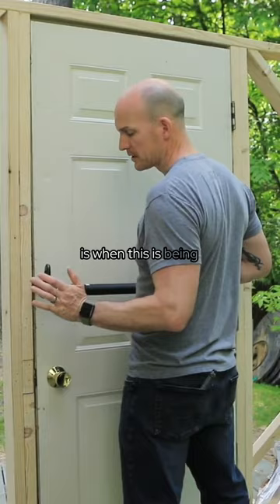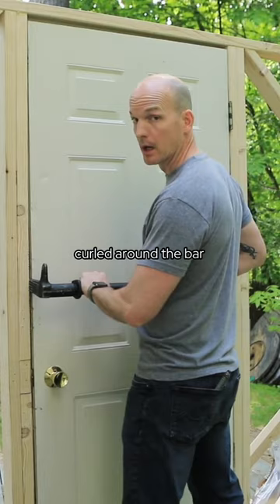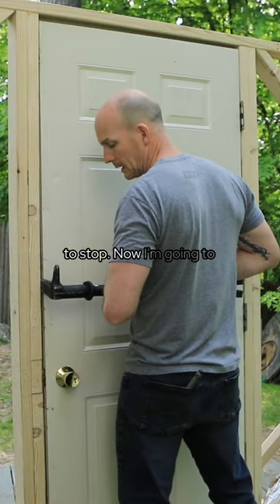I'm going to rotate out and pop the door. One word of note: when this is being seated, if you have to use a ram or a sledge, make sure your fingers are not curled around the bar because they can get squashed between the bar and the door. So you want fingers up. Hold it there, tell them to seat — when it's in really well, tell them to stop.